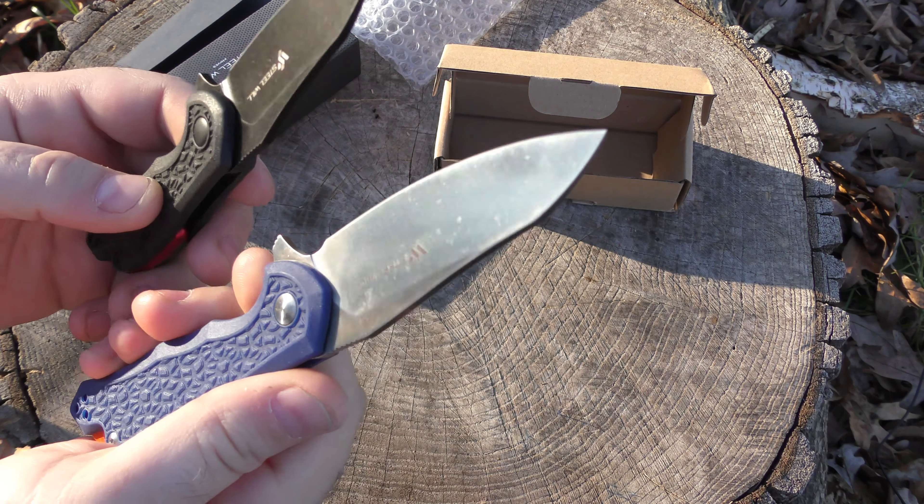About a medium amount of clip snugness for everyone. Nice texturing on the FRN — kind of a random rocky pattern, tree bark pattern — but it definitely gives you a grip. You've got some jimping on the flipper there to help catch your finger. Everything's recessed, all the screws the same. Very clean construction overall.